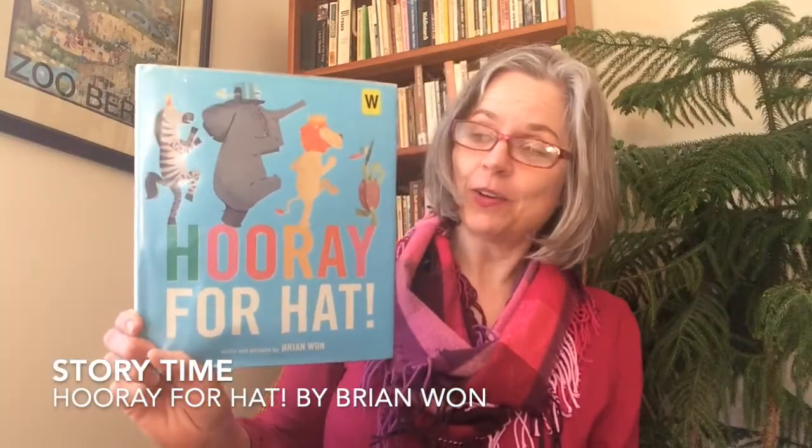Nice job friends, that was a lot of fun. And now I think we're ready for a story. In our story, Hooray for Hat, we're going to meet some very grumpy animals. That got me wondering — do you ever feel grumpy? I know I do sometimes, and that's okay because we all feel grumpy from time to time. When I'm feeling really grumpy, this is what my face looks like. How about you? When you're feeling grumpy, what does your face look like? Can you show me?